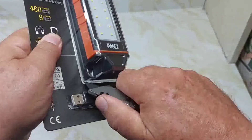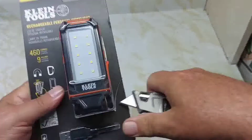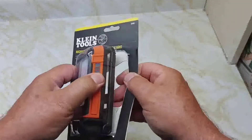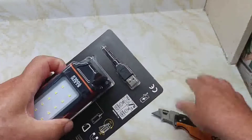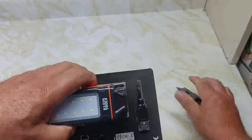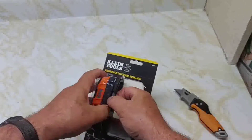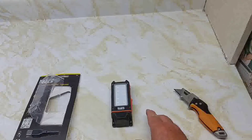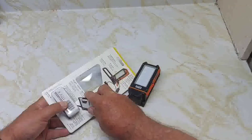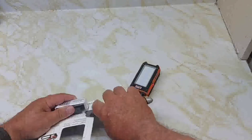Carefully taking it apart here — it's hard plastic and hard to get at. I don't want to damage it. Let's get the cable out as well. One end of the cable is a micro USB that plugs into the flashlight; the other end is a USB-A.